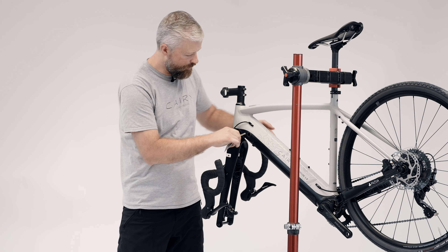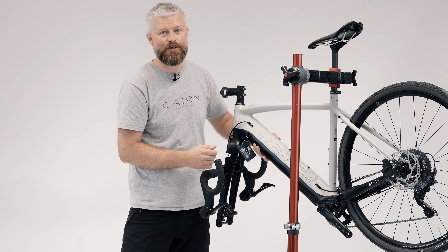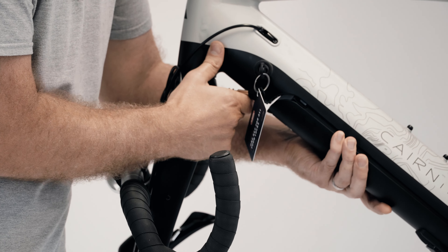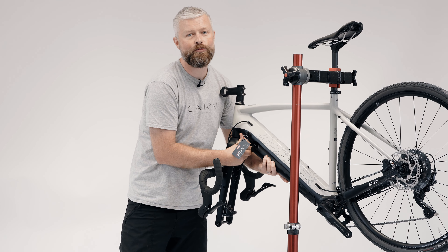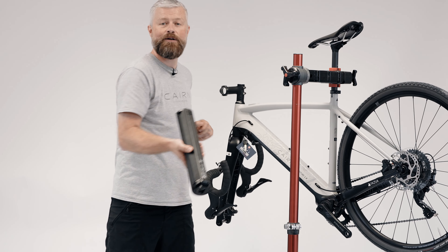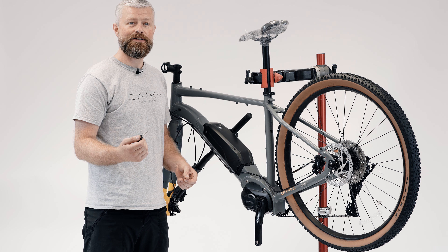With a Fazua bike, you'll get the key in your accessory pack. Unlock the pack by turning it clockwise, pull the lever, and the whole drive pack will be released from the bike — and we can get that on charge.